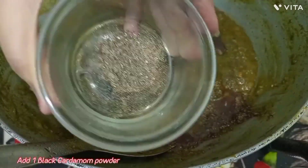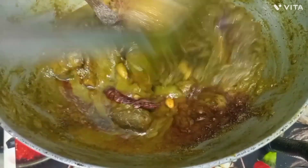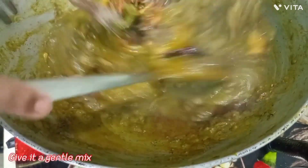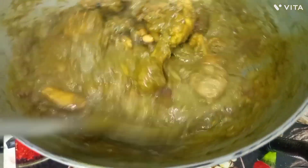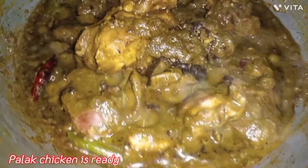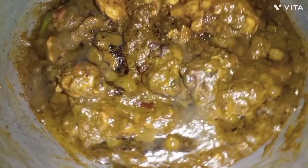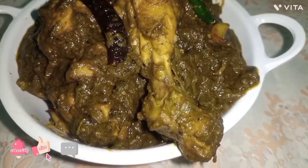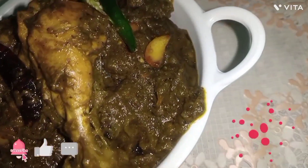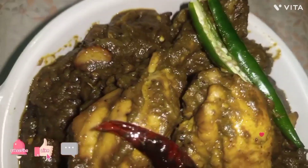Add a big flavor and mix it very well with a final mix. Our Palak Chicken is ready friends! If you like my video, please like and subscribe, press the bell icon, and in the comment section please write your experience. Thank you for watching my video.